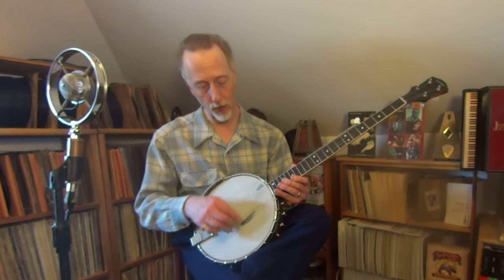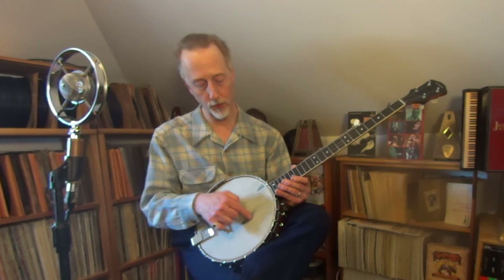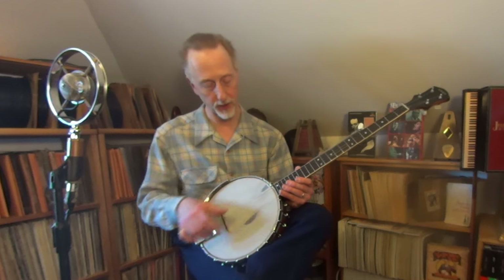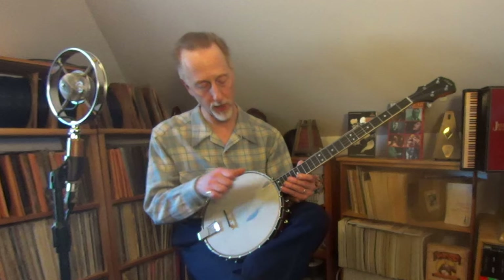It was one of Rick's claw hammer banjos. You can tell by the way the head is worn through here — it's worn through the little white overspray, the frosting, as they say, from where Rick's claw hammer playing would be. I'm really not a claw hammer player, so I'm not going to attempt to do any sort of claw hammer stuff on it. But this is a great old reminder of a guy that I knew and liked a whole lot.